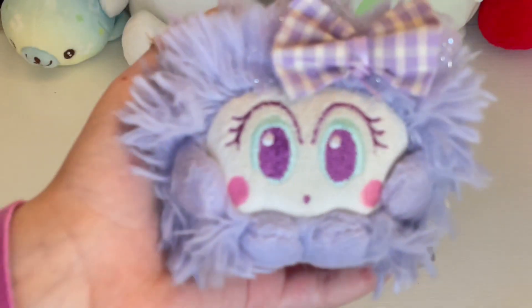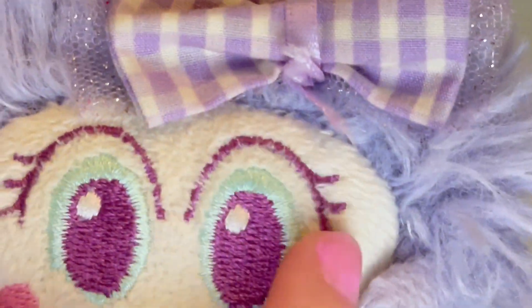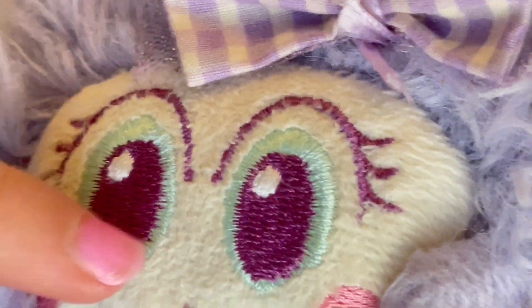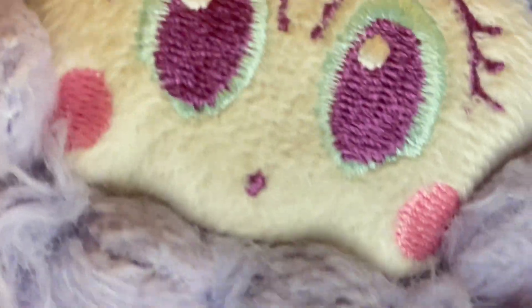Her eyes — I love her eye color. So her eye color is like this really pretty pastel, kind of minty blue. And then her eyelashes are like this purple, dark purple, same in her irises. They're so cute, and look at those cute little eyelashes.